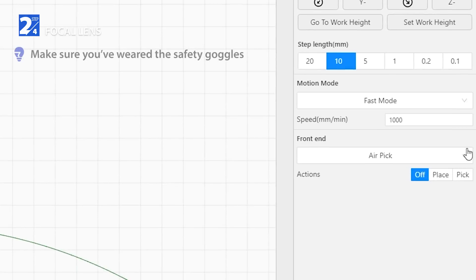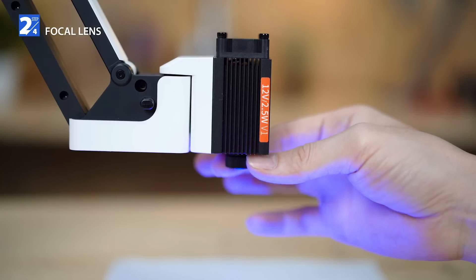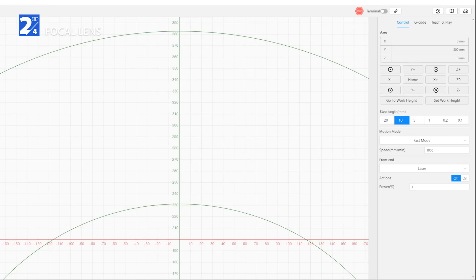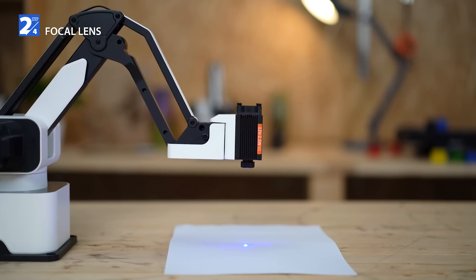Open the control panel, select laser, and click to initiate the laser. Spin the circle under the laser module until you get the smallest laser spot. If you can't get a small laser spot, adjust Dexarm height with the Z minus or Z plus button.